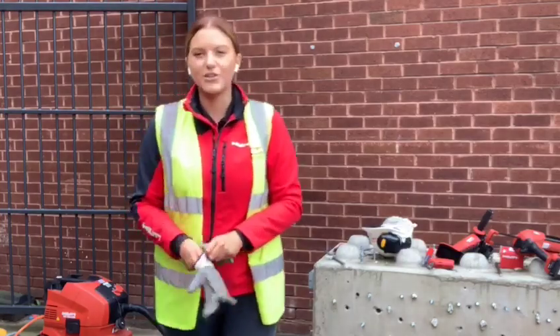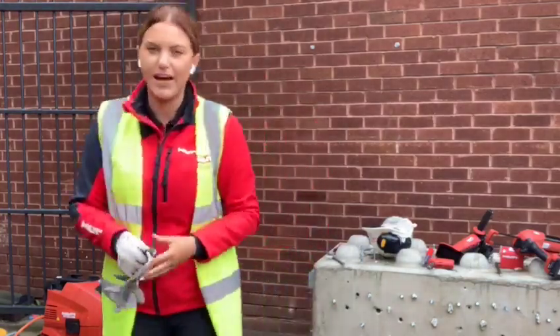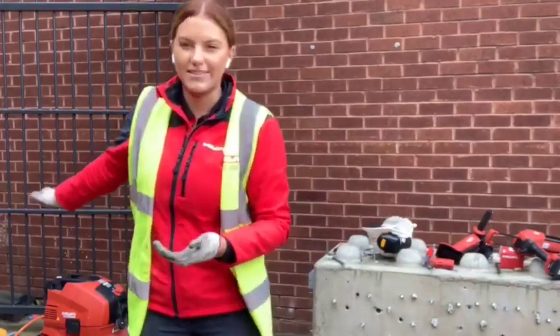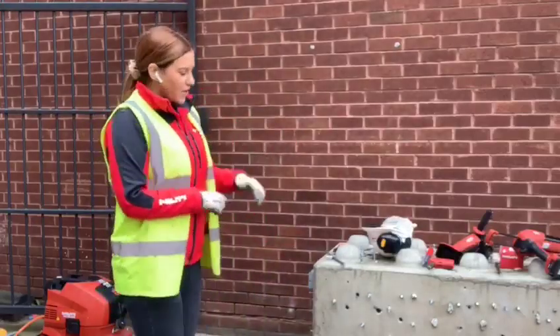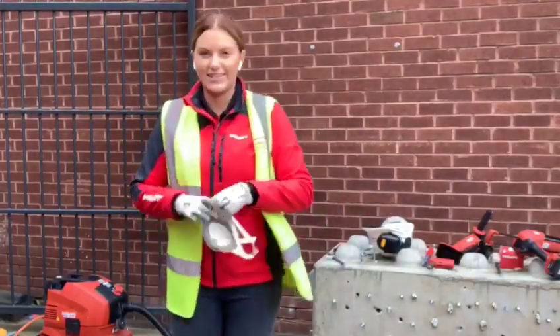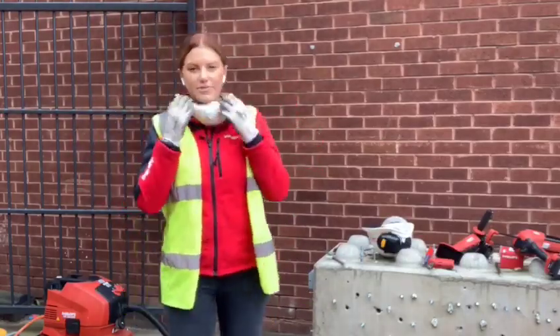As promised, I said I was going to show you the TE70 — the brand new combi hammer. I also have the vacuum here, which is the VC20UM. The U stands for universal, so you can use it wet and dry, and M stands for N-class. Even though it's a virtually dust-free solution, you still need your PPE.